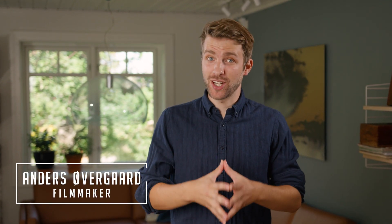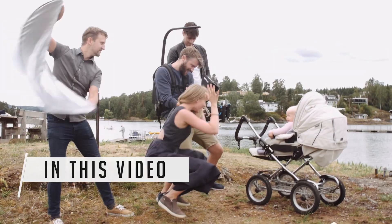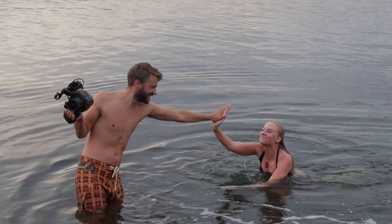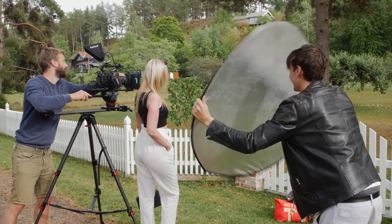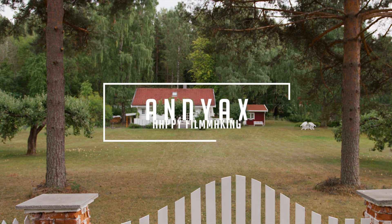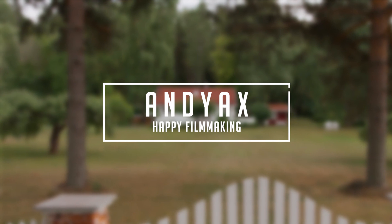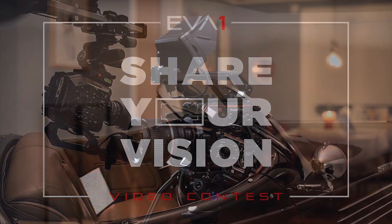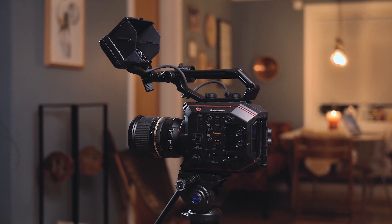Welcome to this new filmmaking video where we are going to make a music video. Panasonic announced a film competition earlier this year where the criteria was to use the EVA1 cinema camera, and since we have that camera and I've been wanting to make a music video for a song called Ocean by Gian, I thought that was a good reason to join.